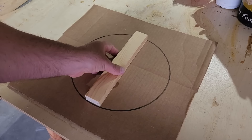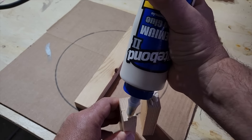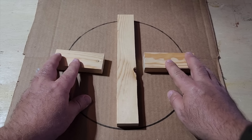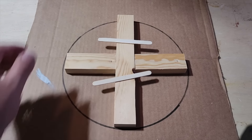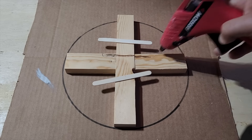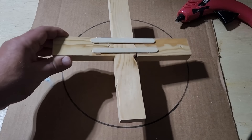Cut some strips of wood — one full 10 inches across and the others four inches each. Glue up the ends, lay it out, and fold it in, making sure all the pieces fit inside the circle. Take some popsicle sticks and hot glue and lay them across the top as a clamp to hold the pieces together while the wood glue dries.